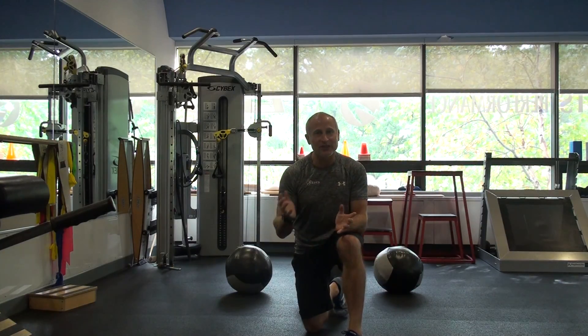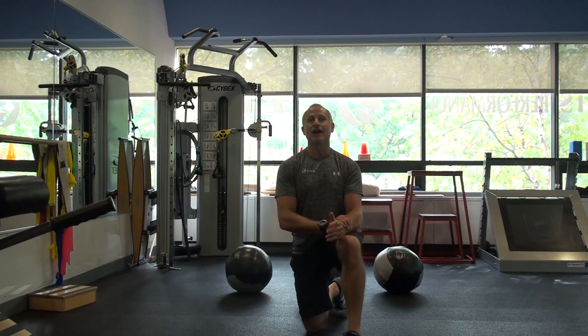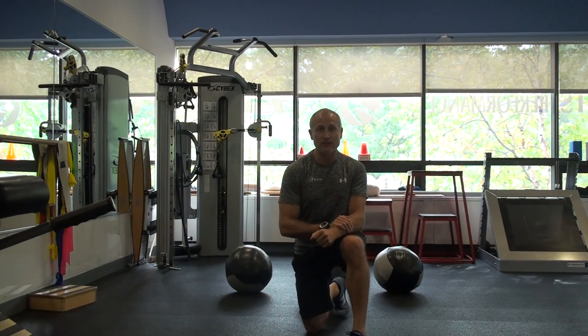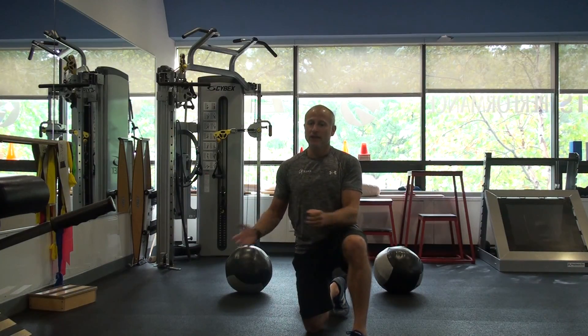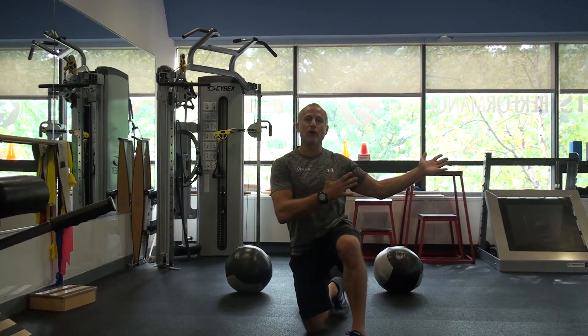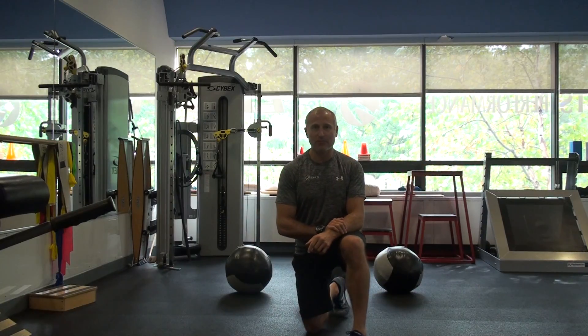So we are going to continue on our med ball madness and we're going to do some rotational throws today. We're going to start to add a little movement to the rotational throws. This first one is a side rotational throw and we're going to add a step into it.